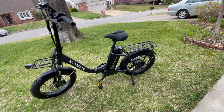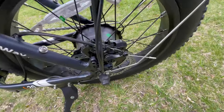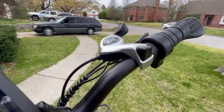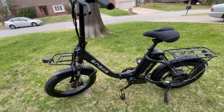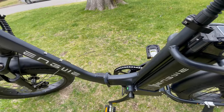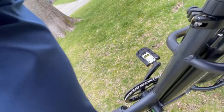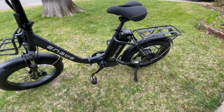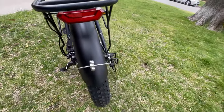This bike will hold 264 pounds max. There are mechanical brakes, which I like — hydraulic are nice, but mechanical brakes are very easy to adjust. There's a Shimano 7-speed gear system; almost every bike I've tested has that. And we have a dual shock system: shocks on the front, and there's also give under the seat — my weight makes the seat go up and down, so there is a shock under there, which is really fantastic. We also have a front and rear light and a rear brake light.